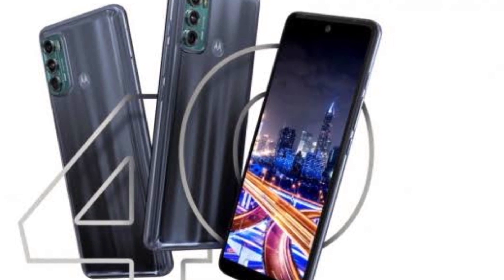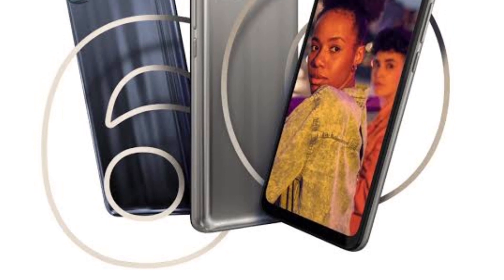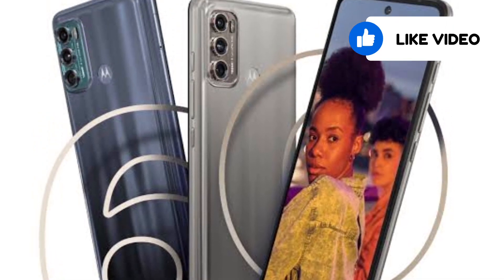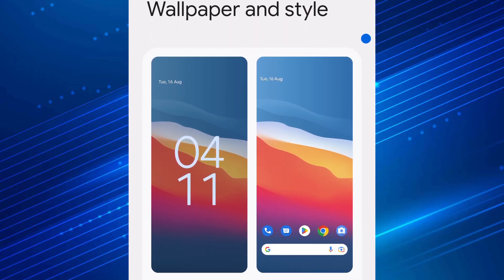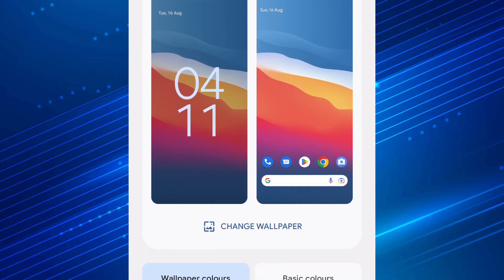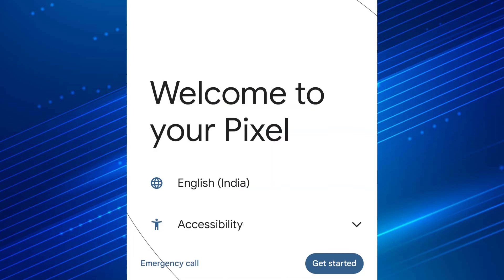So now you may be thinking: why am I telling you to install a custom ROM for Android 13 when the official update is coming soon? There are a lot of reasons, so let me list a few of them. First, this is an AOSP custom ROM, so you will not get any bloatware on your smartphone.